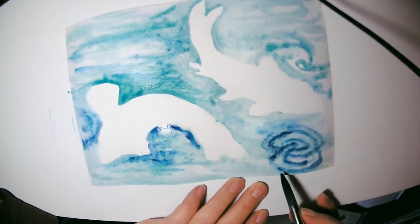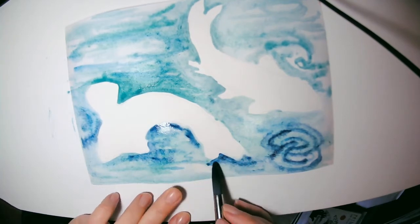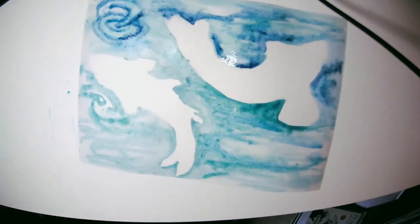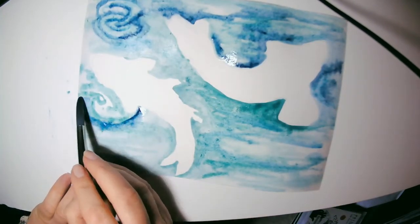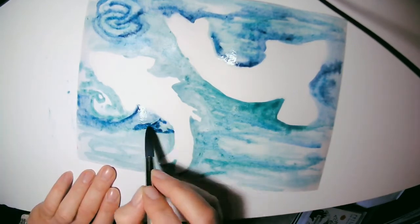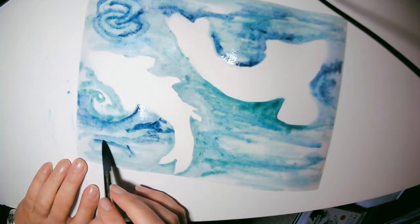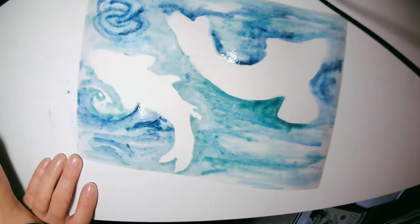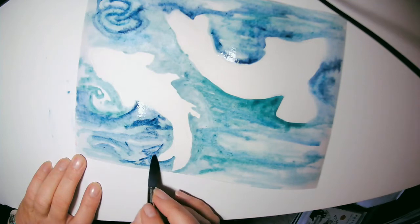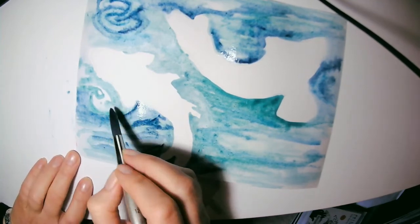I'm always incorporating a variety of colors into my water to give some variety to the image. This is paper from an A5 size board — it's not ideally watercolor paper, but it works pretty well for quick demos, and it's a stiffer paper so it doesn't curl.